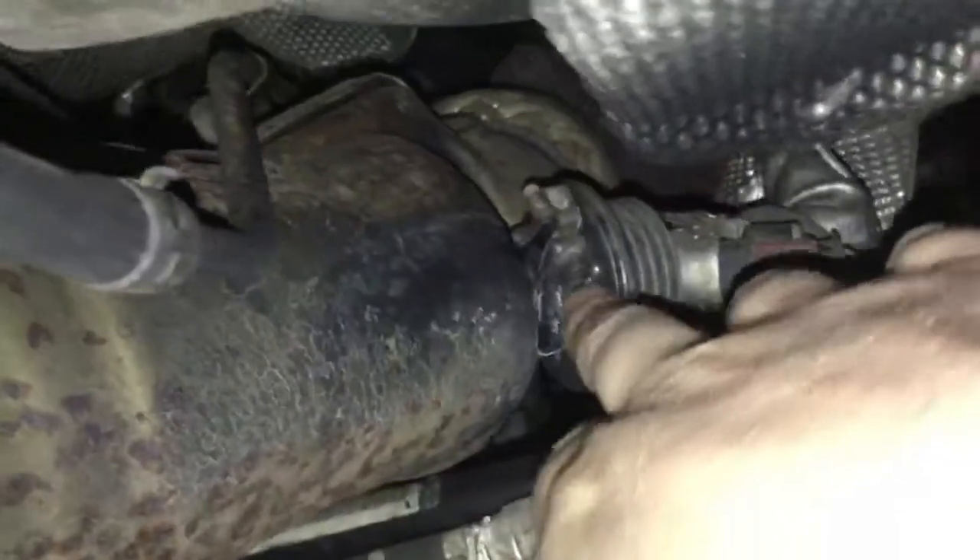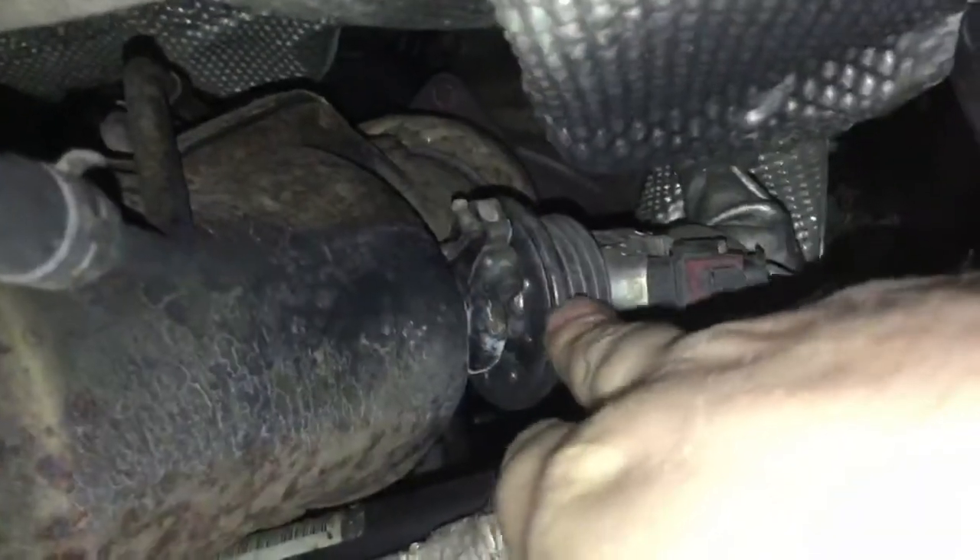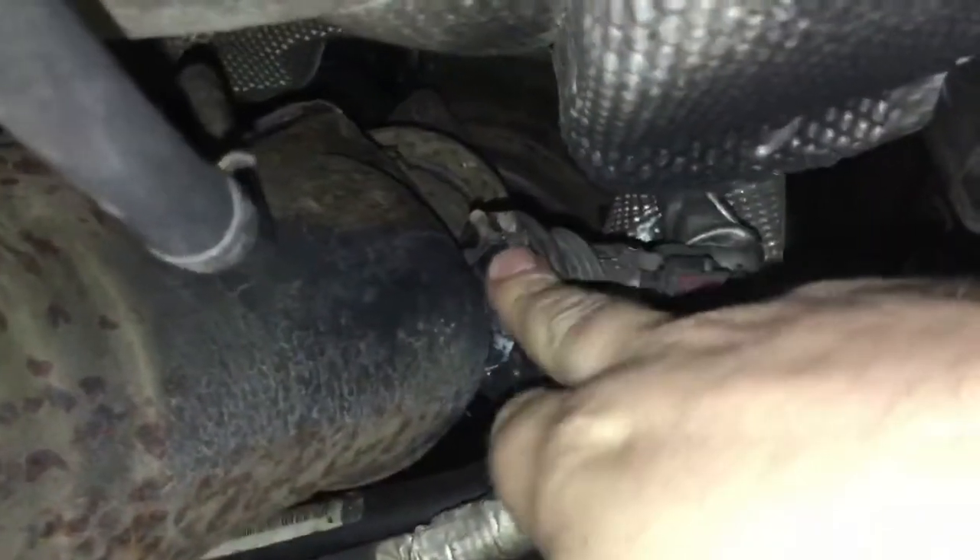Also, this is your AdBlue injector, which injects the AdBlue into the exhaust system. As you can see here, there's soot around it — it's actually leaking. It will need to be removed, cleaned, and inspected to make sure there's no damage being caused to the AdBlue injector from the excessive heat hitting it. You can see all the soot that's been coming past. It's just a case of a new clamp bolt and a gasket.